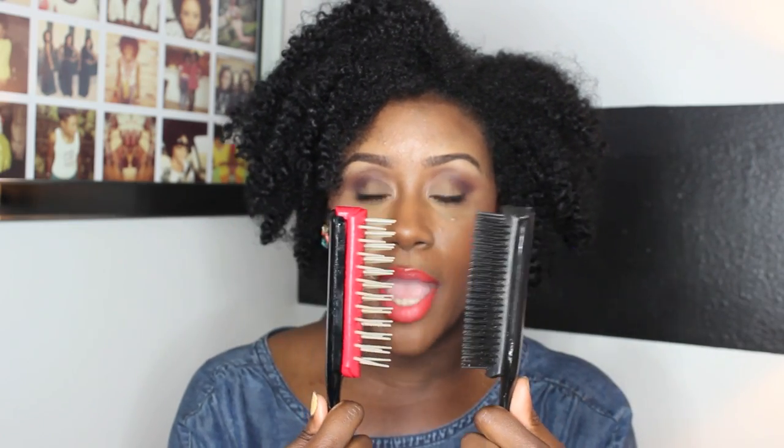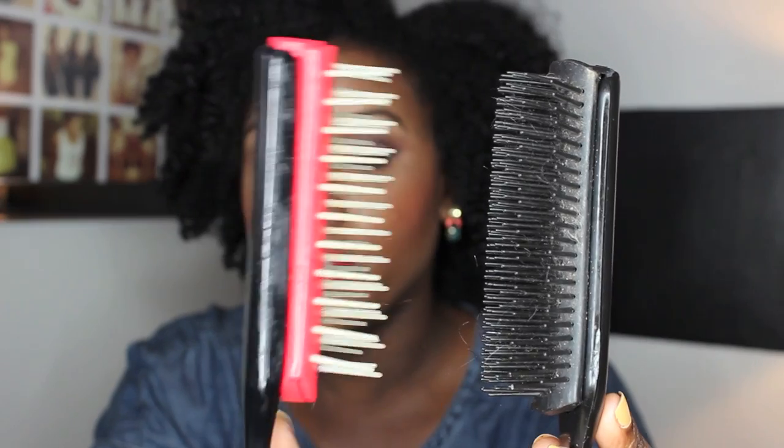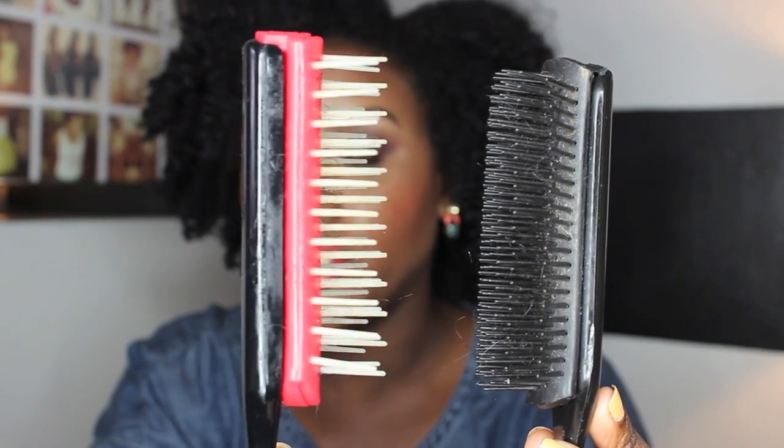This brush I have here — you can see how tightly packed this one is. It's not a Denman, the brand has rubbed off, so I'm thinking it's probably a Goody or Conair brush. This brush actually has nine rows in it; Denman originally had seven, so this one is much more dense than the Denman. But I'm going to show you how to modify this to get it to do the exact same thing. As you can see these side by side, you can tell how spacious the Denman is compared to this one.